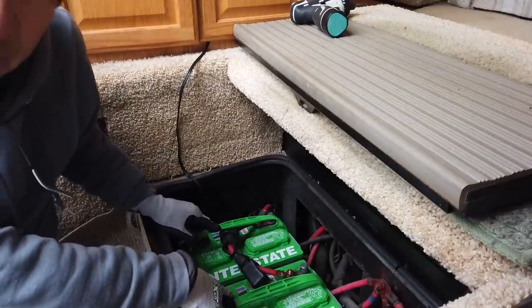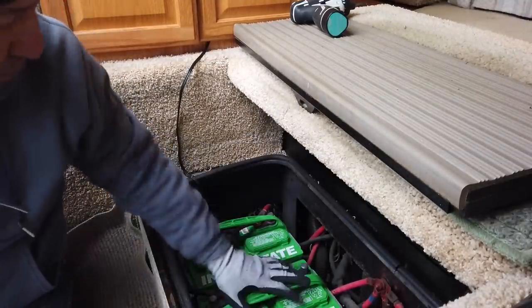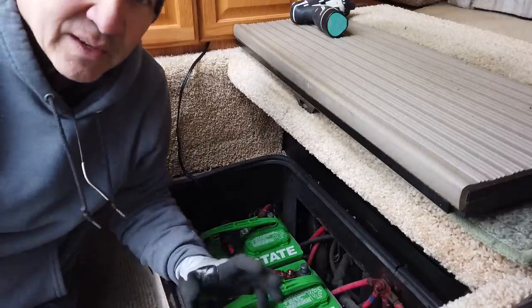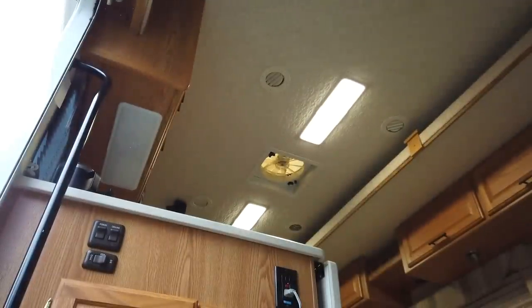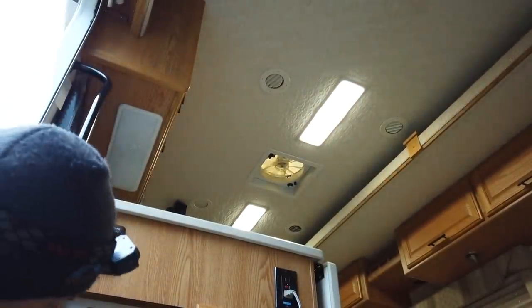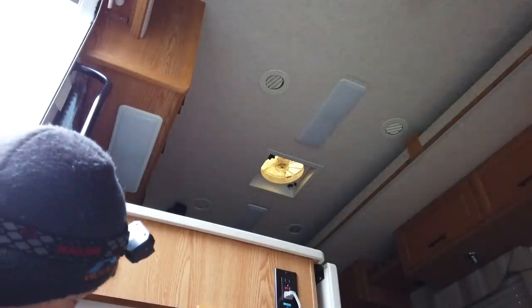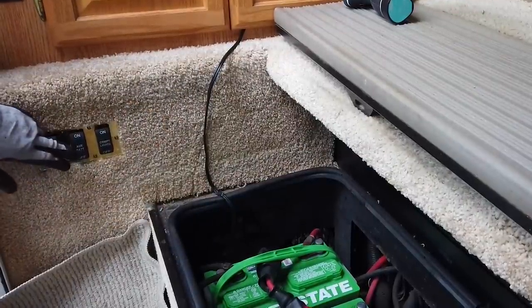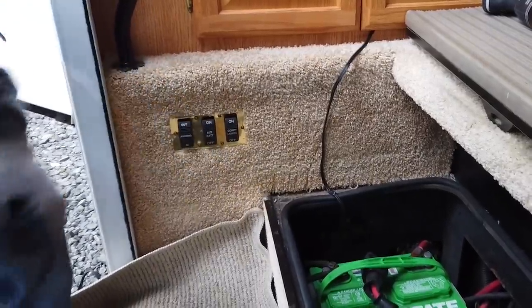I'm going to remove the two house batteries for now, but I'm going to leave the converter hooked up because once I take these batteries out I won't have 12-volt power, but the converter is going to provide the 12-volt power for the lights and stuff. If I turn the converter off, there go the lights. I've already flipped the main battery disconnect off, so there's nothing connected to the batteries.